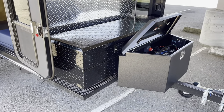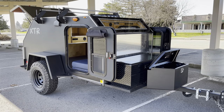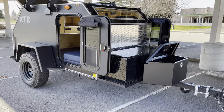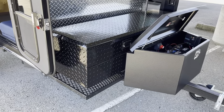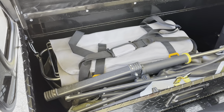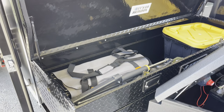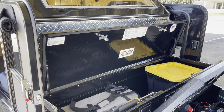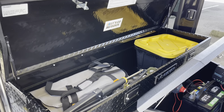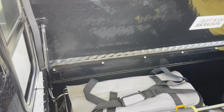Standard with our XTR, you get the storage platform. But as you can see, he added the locking box, which for me was a game-changer, because all of my gear can pretty much live in this box right up front. This locking box gives you a ton of storage space in there, so I think it's a definite good add-on.